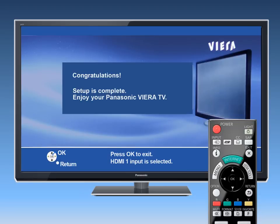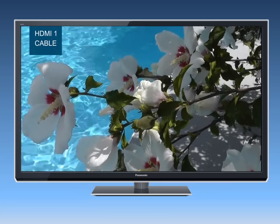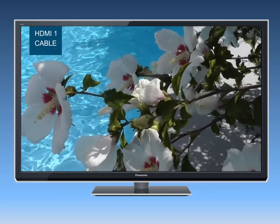Congratulations! Now, make sure that your cable or satellite box is turned on. Then, press OK to start enjoying your new, high-definition TV.